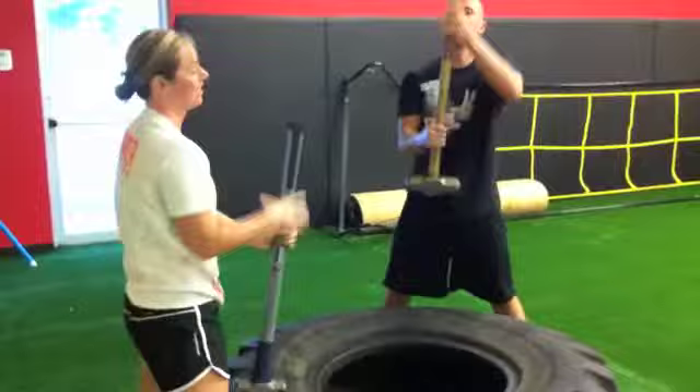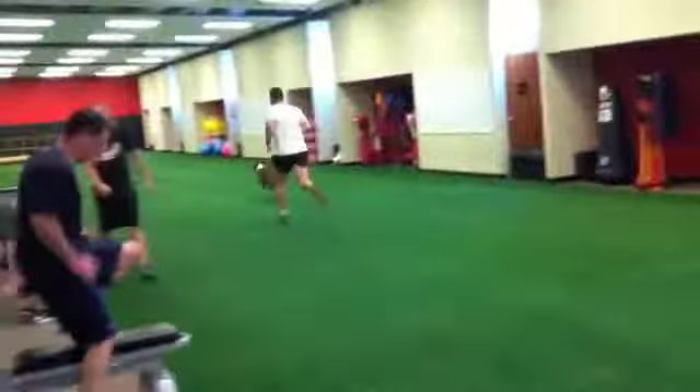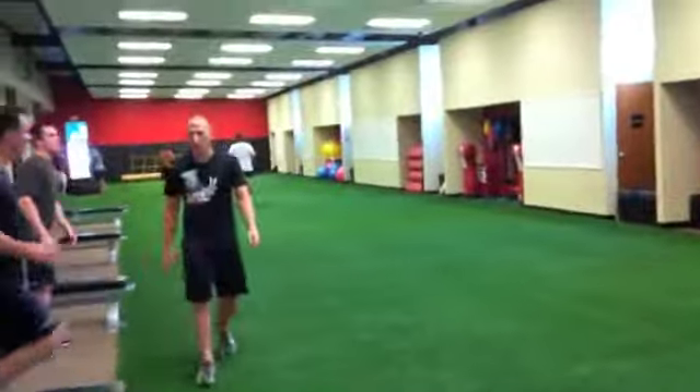Churning butter — we're churning butter over here. Nice.